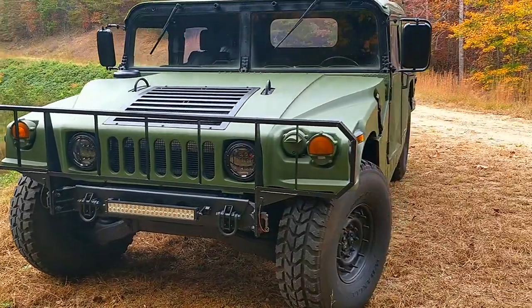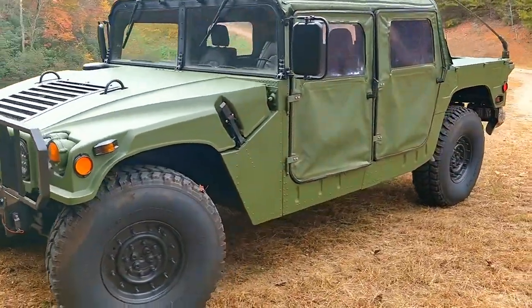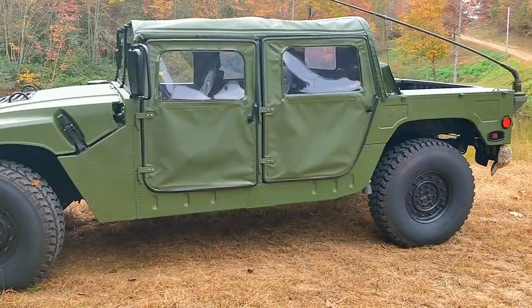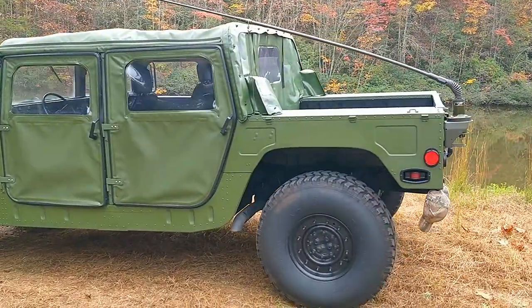Not my usual list of military rifles for sale, but I had the opportunity to do a review or an overview of this military Humvee. This one actually came off of a base in Tennessee, and this is an M988 AM General Humvee. This one was built in 1988.